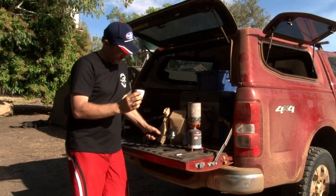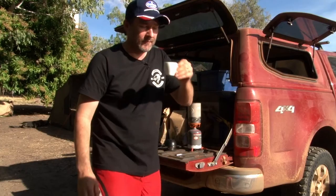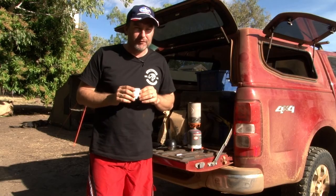And we're done. Perfect espresso, 5000 kilometers from home in the middle of nowhere — what a great start to the day. And just don't tell the rest of the group that I've got it!